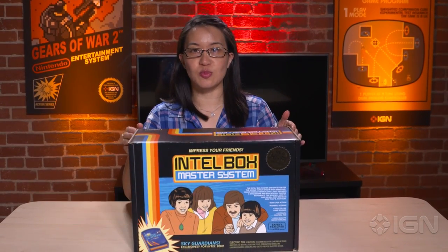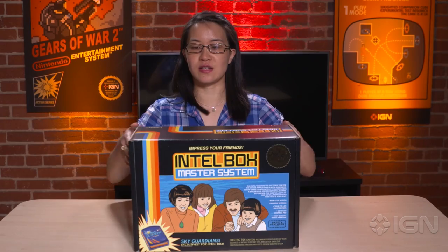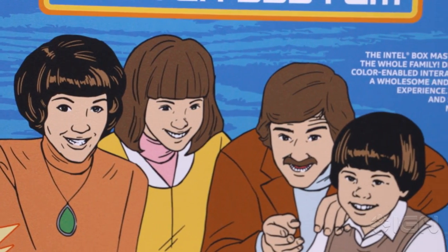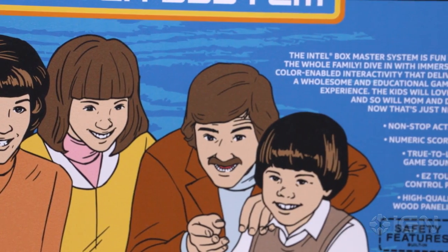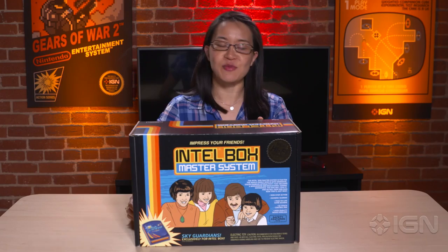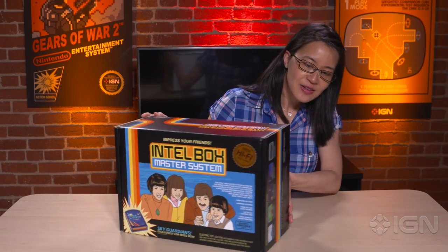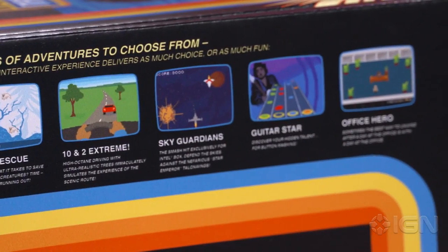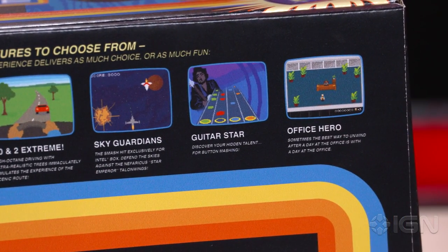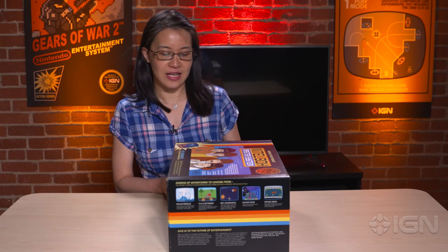Hey everybody, I'm Elena Yee and I'm here with some new hardware from Intel. They actually put this in a pretty cool little package for us. You guys can see the ultra retro 1970s era packaging here. I really love the little details — there's a little copyright logo that says 1971. Some of the side panels have references to make believe games with some pretty funny copy about button mashing and the like.